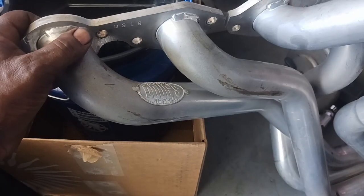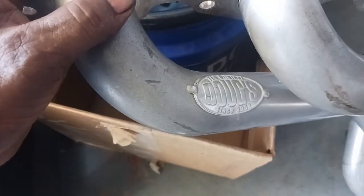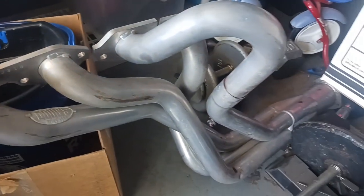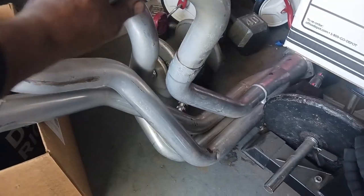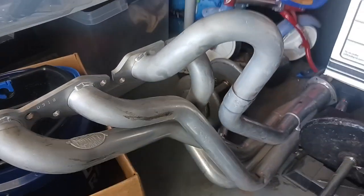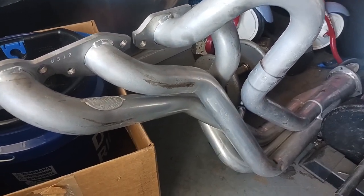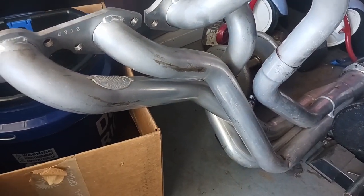This is the driver's side — these are Doug's headers. On the driver's side you just got one pipe, this one right here comes out. Only one on the driver's side. And you got two on the passenger side.